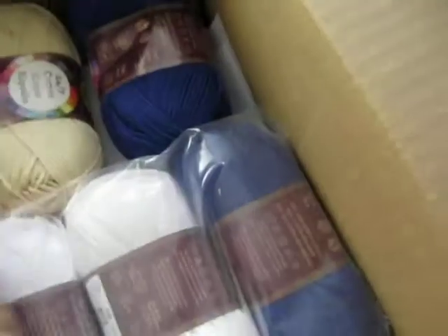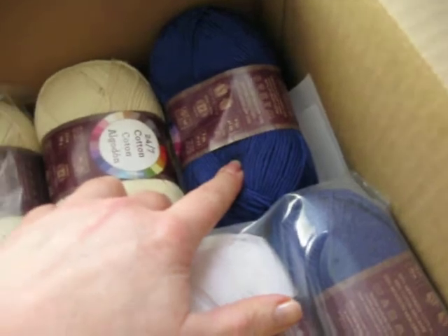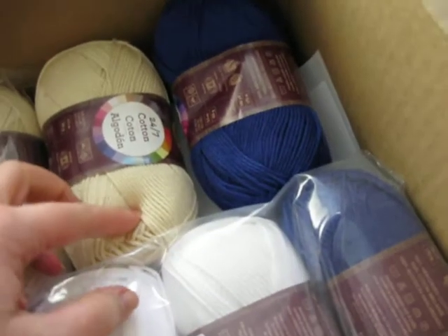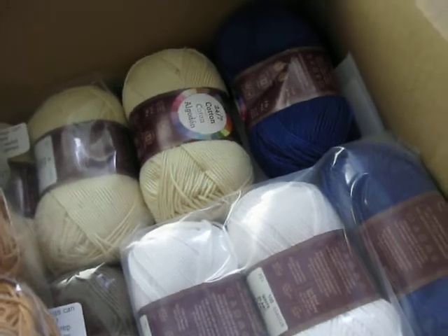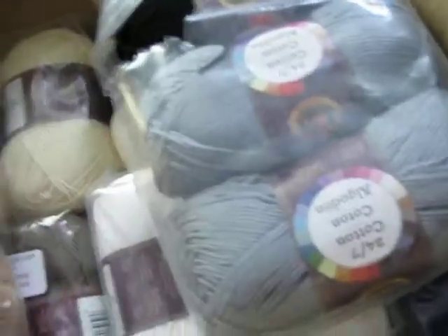I did happen to get an extra ball of navy, ecru, and white, because you can always use them. And if I need to add fringe to any of my projects, those will come in handy.